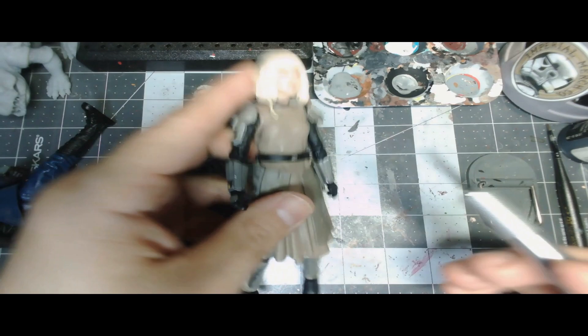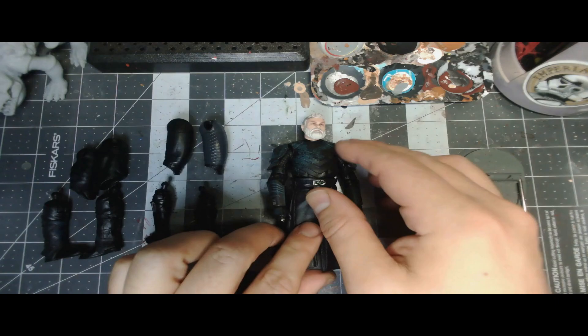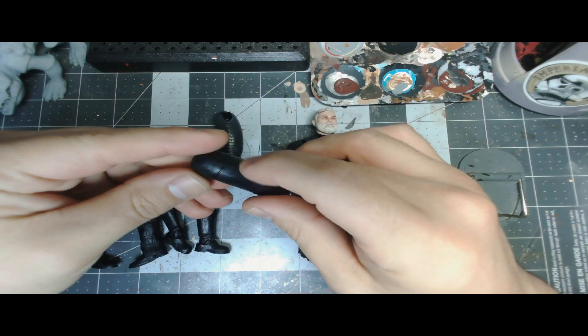We're going to use Moff Gideon and look at ways to make this swap pretty simple and easy. We'll probably have to pop off the knee pads — they're pretty thin, but there are some creases in the Moff Gideon knee area where the sleeve is that we can go ahead and glue those knee pads right in there, no problem.